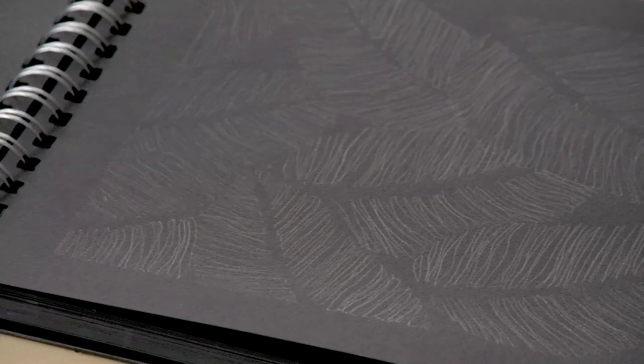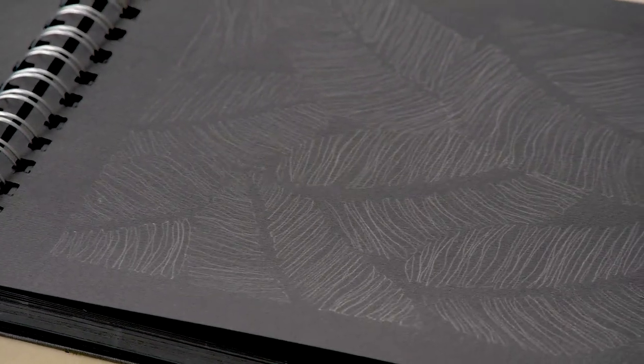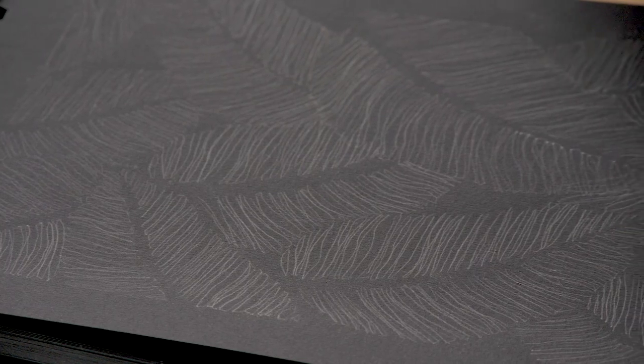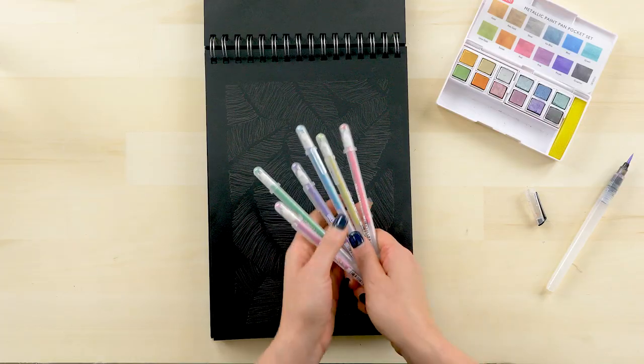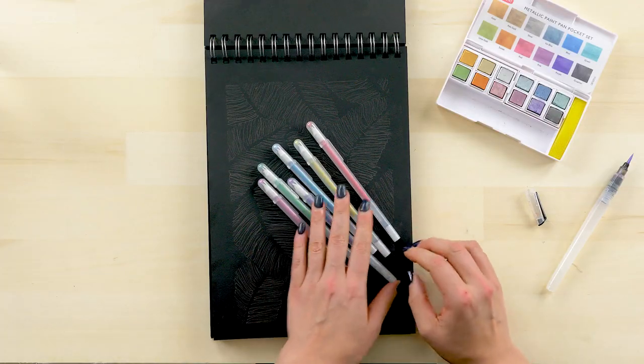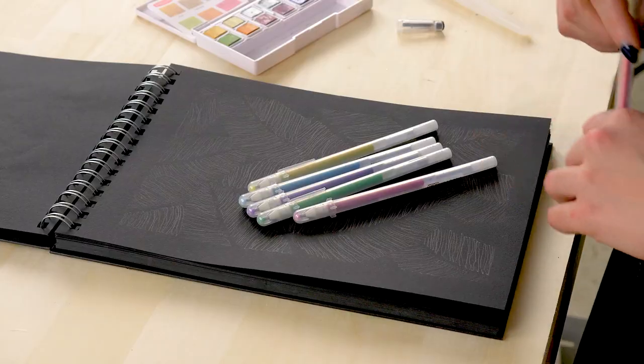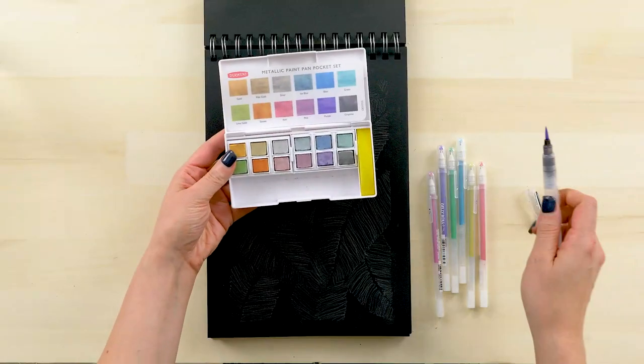The first thing you're going to want to do is make a sketch or a drawing. This is a design of banana leaves that I've chosen. Now we want to take a look at these different color jelly roll pens. These are the Gelly Roll Stardust pens, which means they leave a little bit of shine when you make a mark.